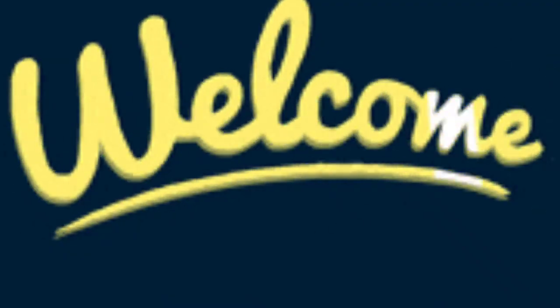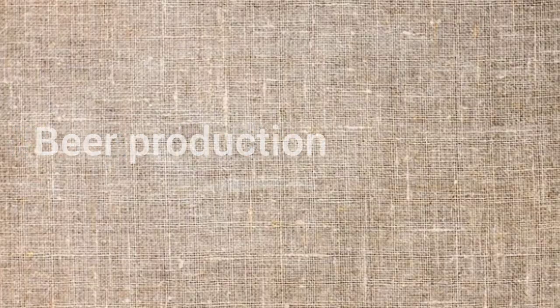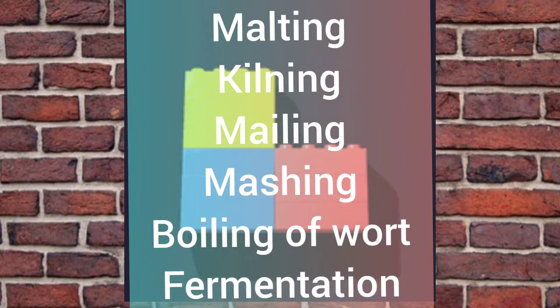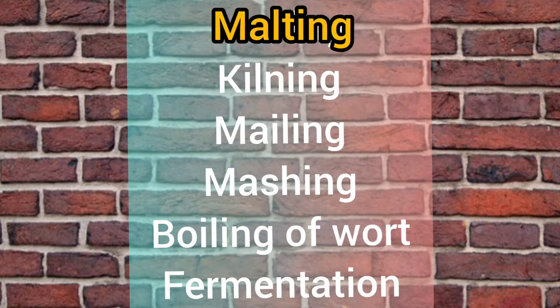Hello friends, welcome back to my channel. In this video, we are going to discuss about beer production, and for that, let's first discuss about malting. There are about 5 to 6 steps in beer production, and the very first important step is malting. Let's get started.